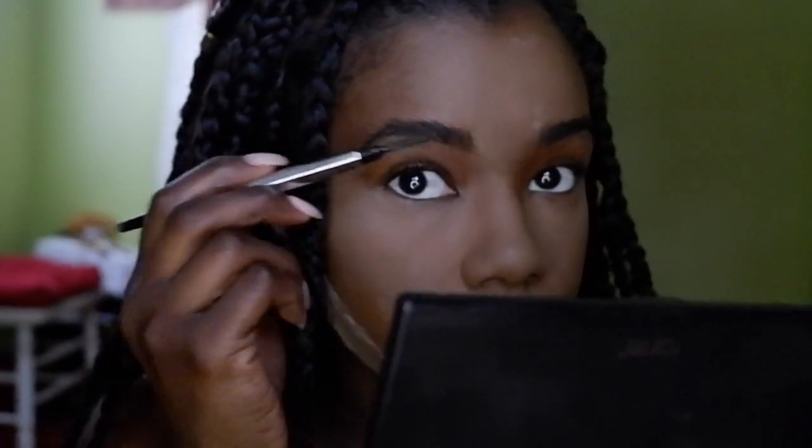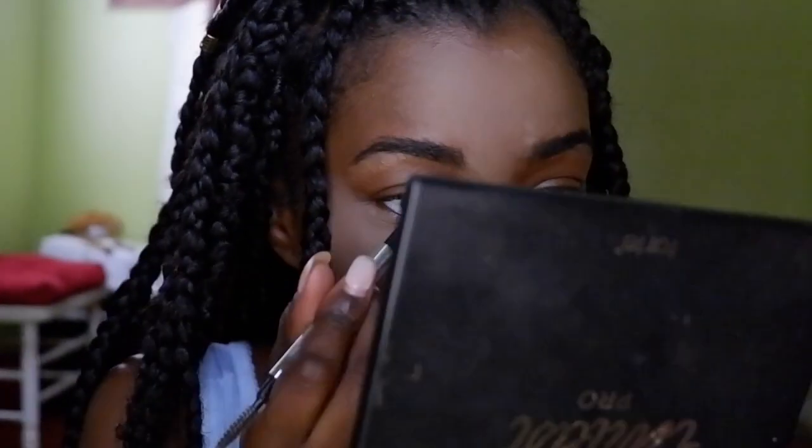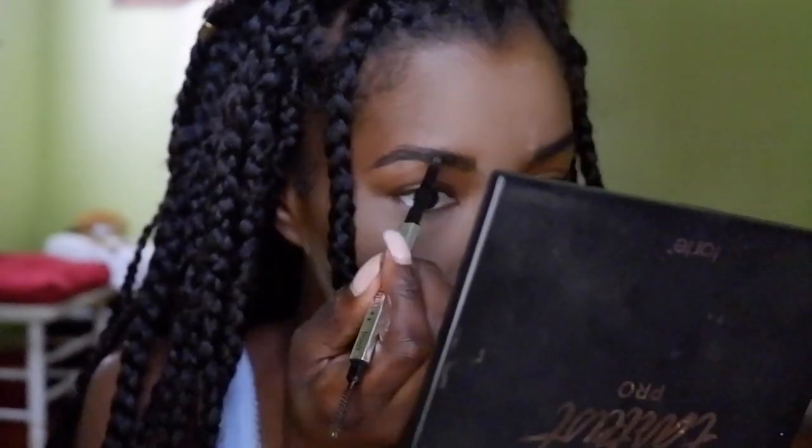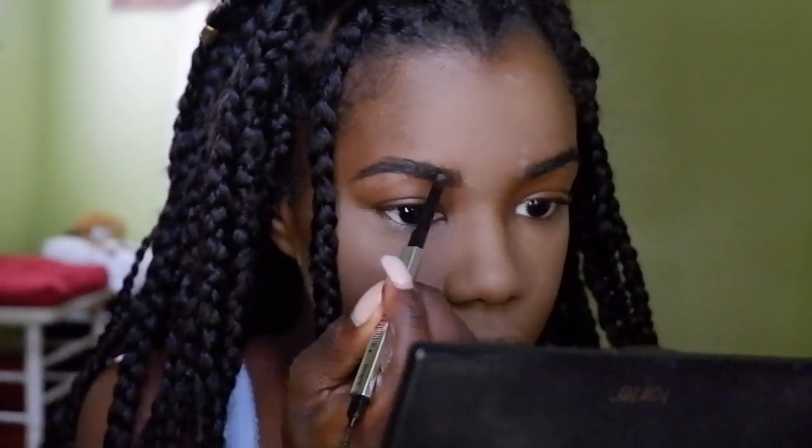The next thing I do are my eyebrows. My eyebrows are already thick so it's really not that much I do drastically, but I do make sure they look crisp and clean and a little more presentable.